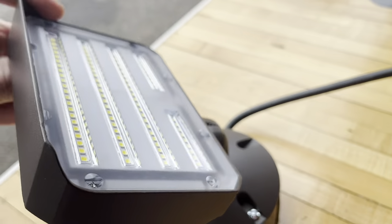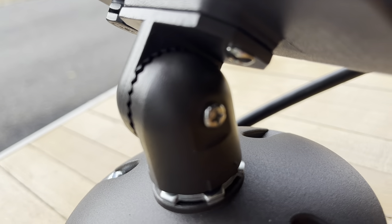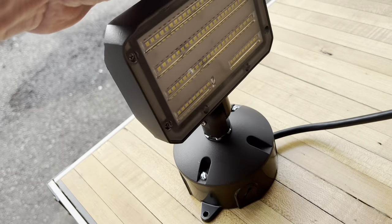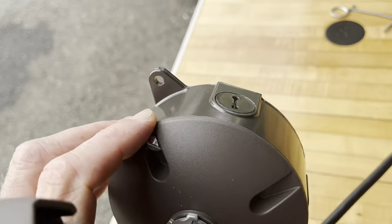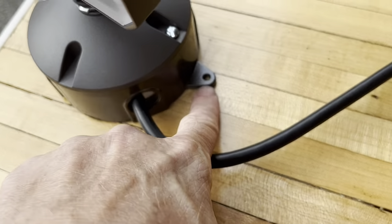So this thing adjusts as well. Just loosen that Phillips screw there, then tighten it down and get it into position where you want it. Now I can carry this thing around, or I can mount it wherever I want it with those holes right there — screw it down right there.